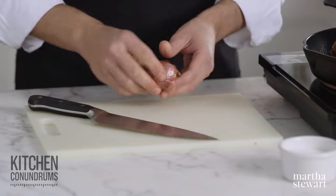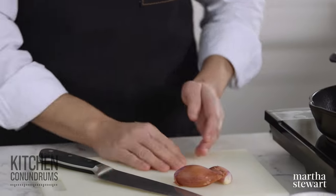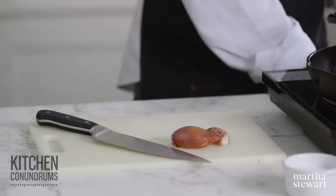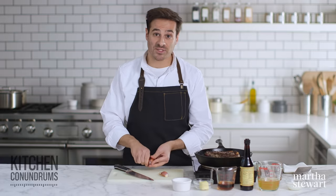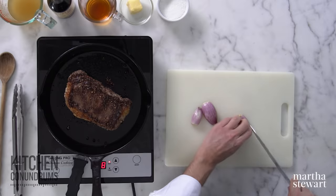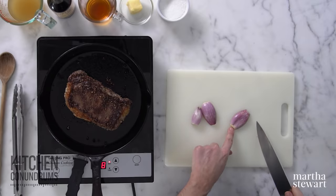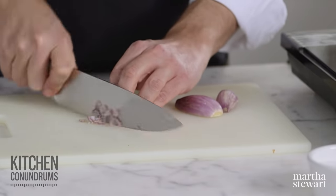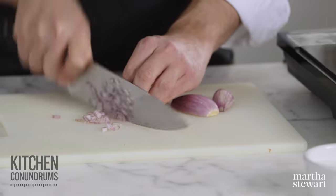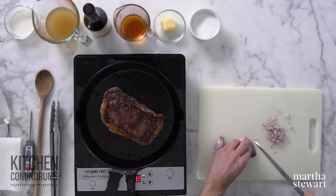I have one small shallot here that I'm just gonna peel and finely mince. Now if you didn't have shallot on hand, you could certainly use a regular onion — I actually like a sweet onion in this application. If you're a fan of garlic, you could certainly use garlic here as well. I just like to cut them in half, and then as you would an onion, you glide your knife down creating almost matchsticks that are bonded to the root end of the shallot, then go crosswise into nice, fine pieces and repeat the process.